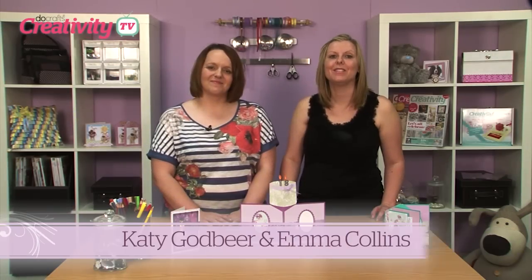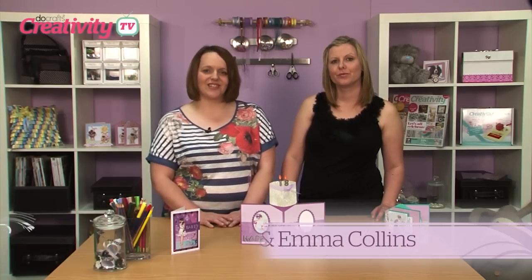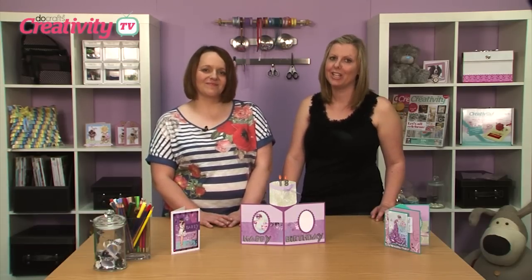Hello and welcome to Creativity TV. On today's show, Jo Austin creates a pop-up card using the stylish Strictly Party collection from Paper Mania. Let's take a look.